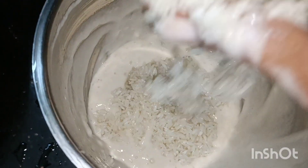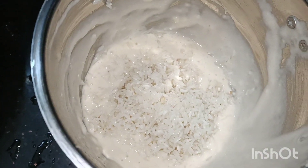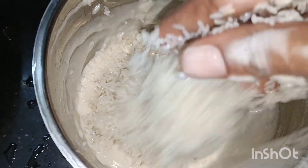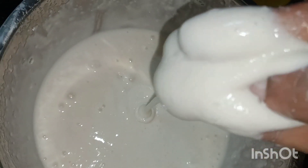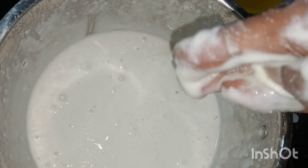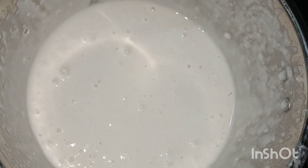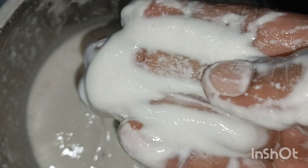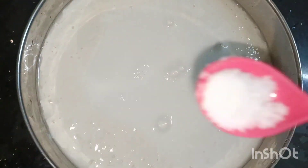You can filter it in 5 to 6 hours. If you filter the water, you can filter it in the water. You can also get a nice rice. We have a nice rice.